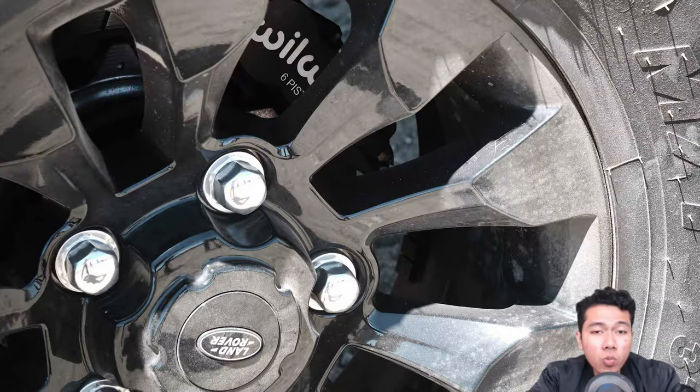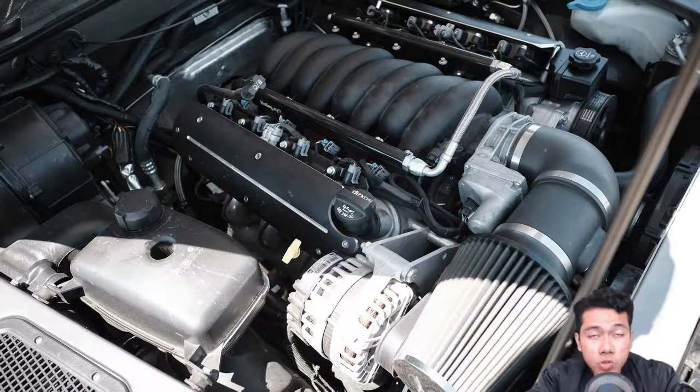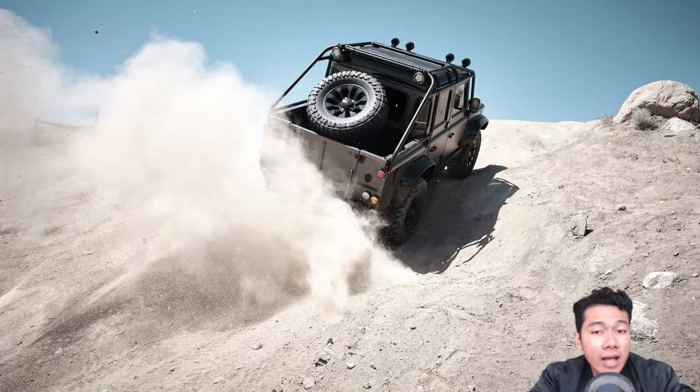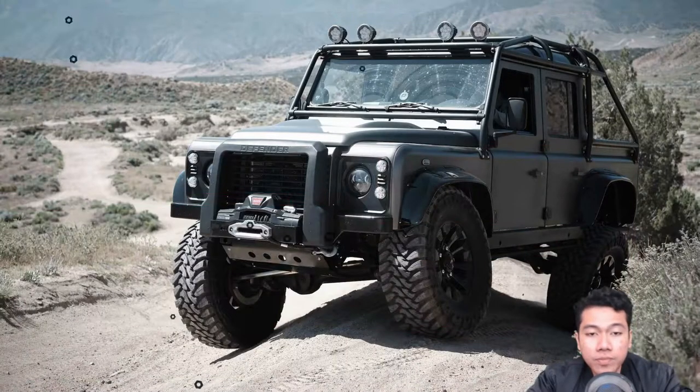Himalaya starts work on its Defender by sourcing a frame from the UK and proceeds to reinforce and galvanize it to fend off corrosion. The vehicle's standard 182-horsepower 3.9-liter V8 is then replaced with an LS3 GM unit with 525 horsepower, but a Cummins 2.8-liter turbodiesel and an LS3 with a whipple supercharger are also available. The standard LS3 is mated to a six-speed automatic transmission with all-wheel drive and modified hubs, gearings, chromoly axle shafts, and a truss rear housing.